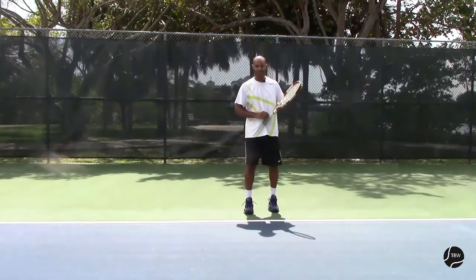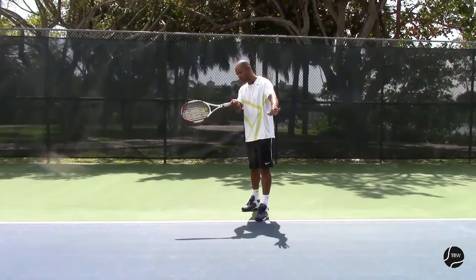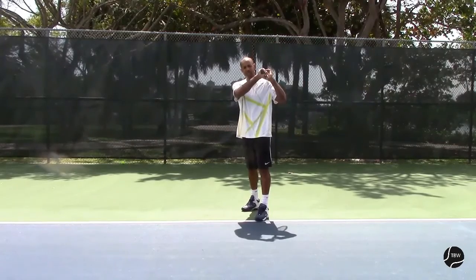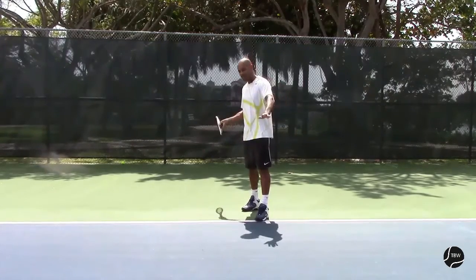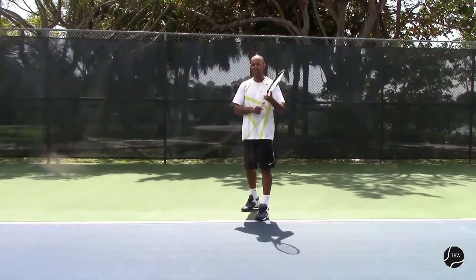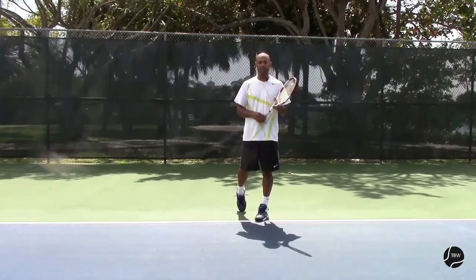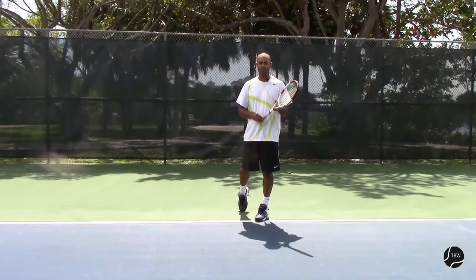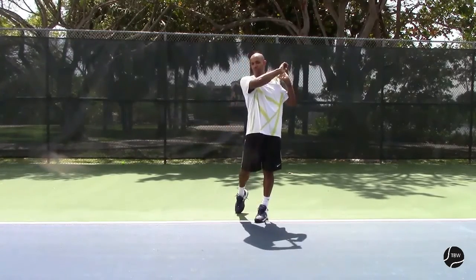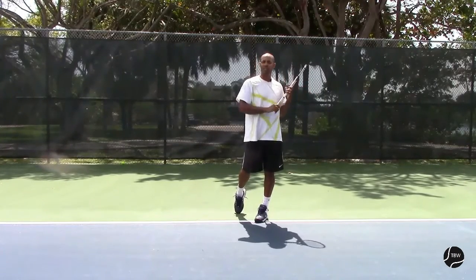There's a common mistake beginners make: not applying the windshield wiper motion — only getting the arm going while the wrist stays locked. By the time they're done, they remember they were supposed to do the windshield wiper motion and then finish late. If the wrist stays locked the whole time, the windshield wiper motion isn't applied, so it won't put topspin on the ball or add speed. It's very important that the windshield wiper motion starts from the beginning to get its positive effect — not corrected just at the end.